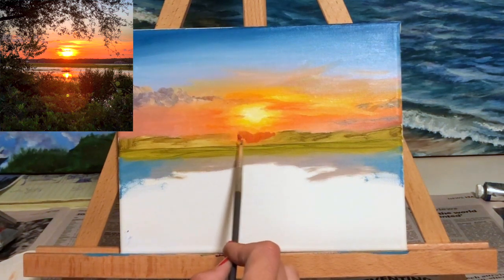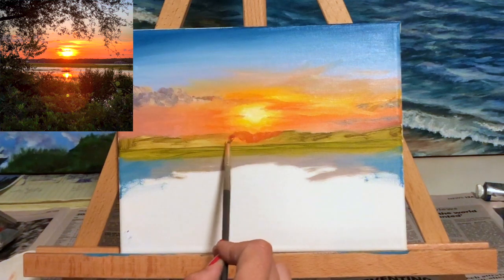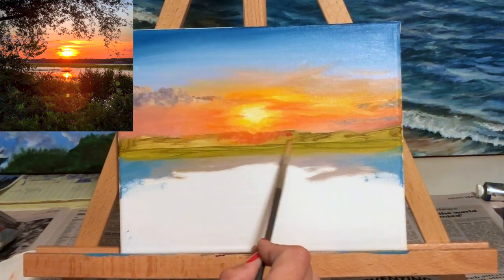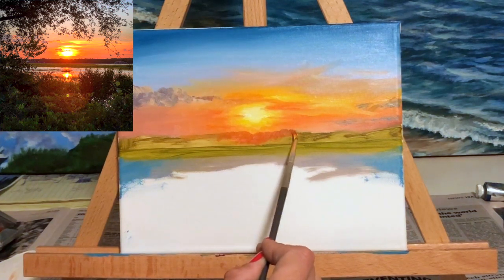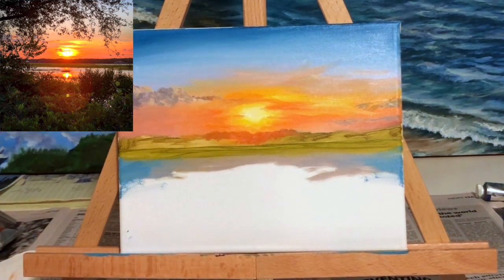I'm going to let the sky be for now and start working on that tree line once again — with a blood orange-red right where the sun is setting over the tree line, making that color again but using a thicker coat of paint.